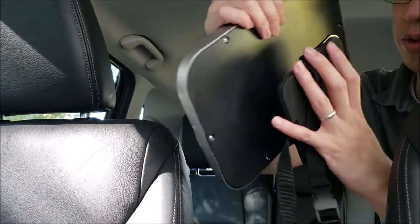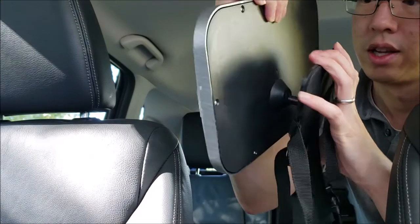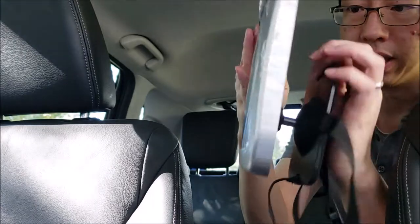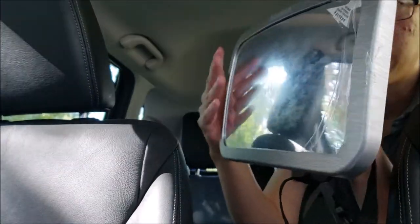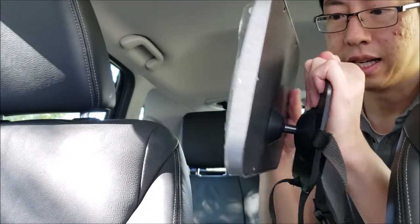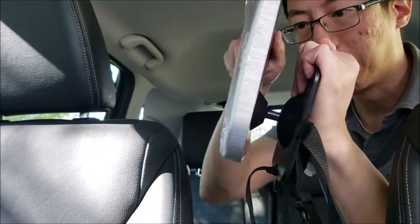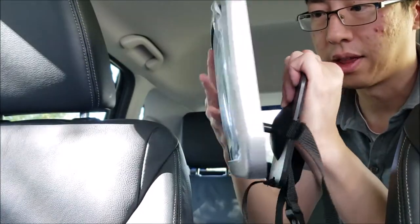One thing I like to look for is this — the back mounting panel is on a ball joint here so we can adjust different angles, and it is pretty tight. One problem I had with another baby mirror was that it got loose really quick; drove over a bump and the thing just fell down. So I really like that this one is tight.